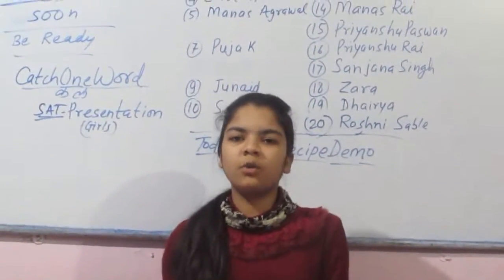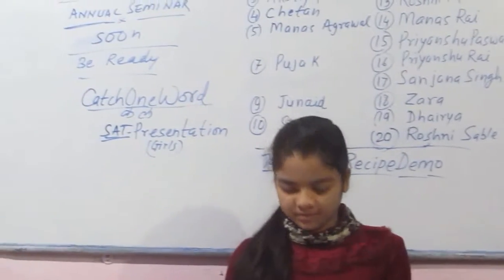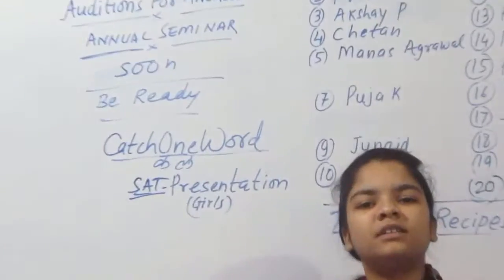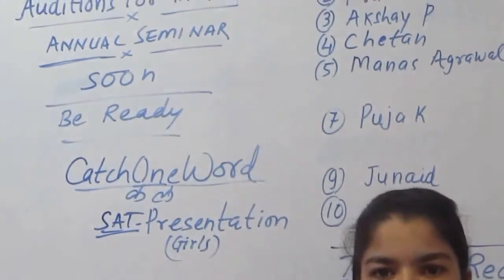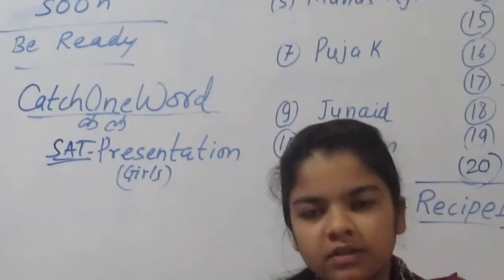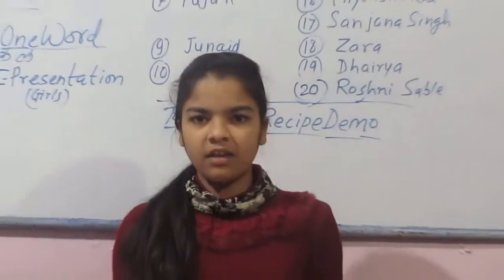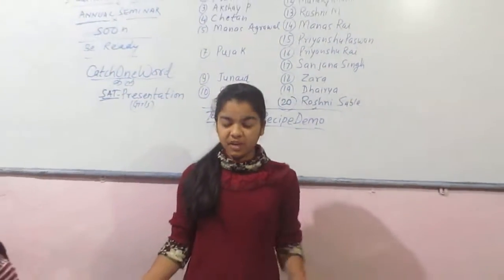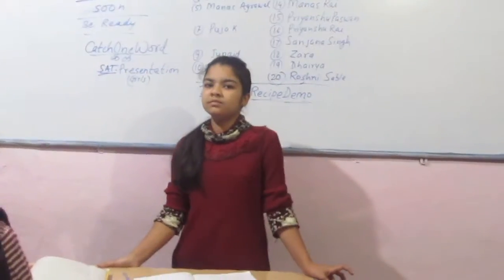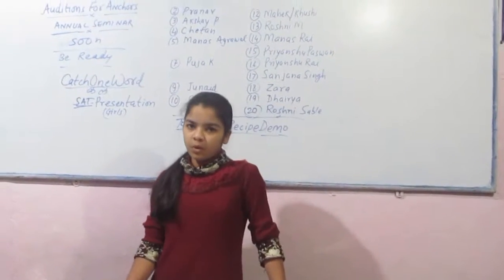And put the cold room on gas and keep oil on that. Let it heat. And when it becomes hot, you can put chilli and onion. And when the onion becomes brown, then you have to put poha on that.